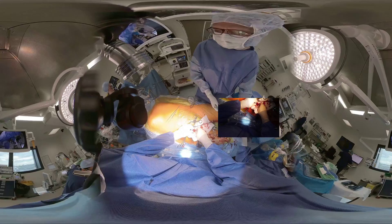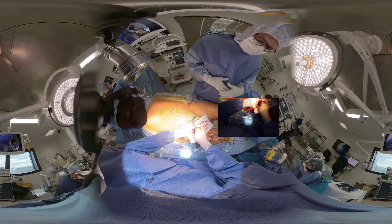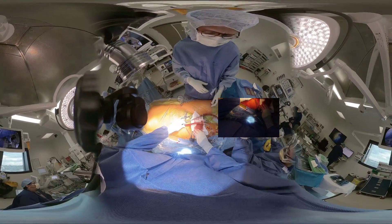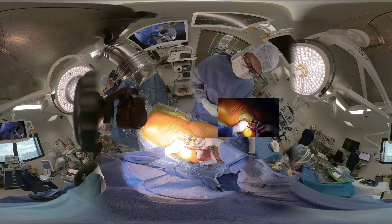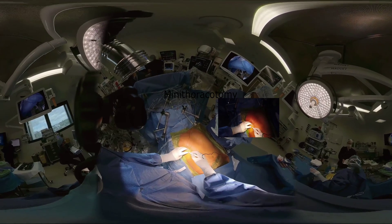The cannulas are connected to the cardiopulmonary bypass machine, and the patient is put on bypass.